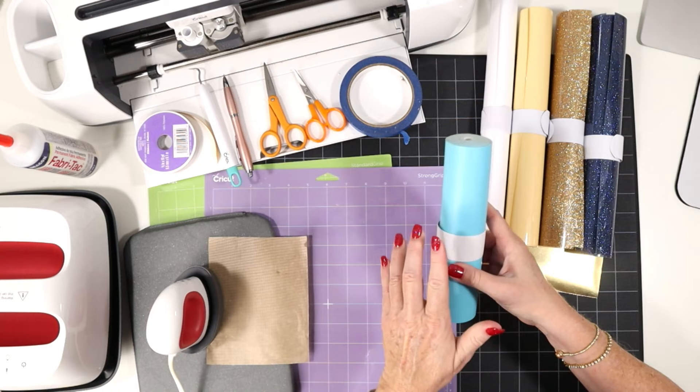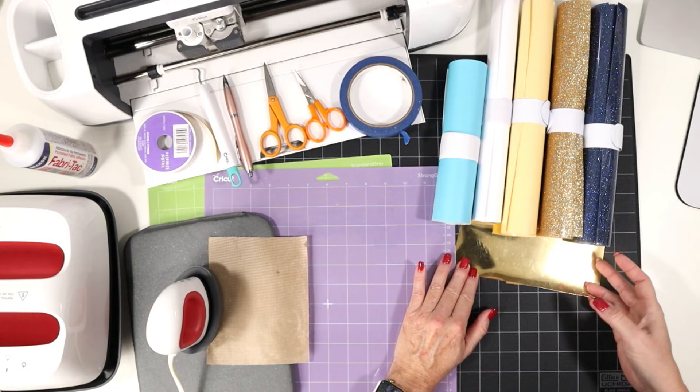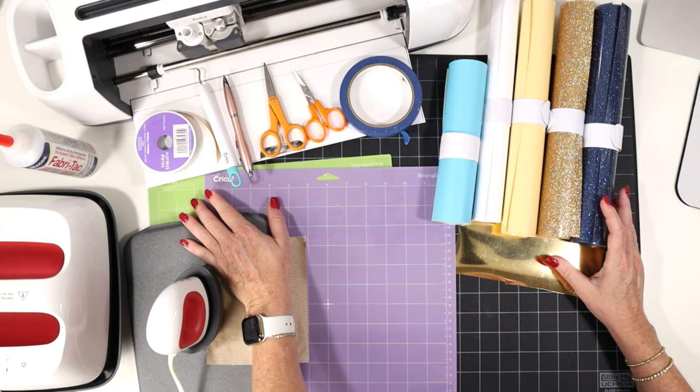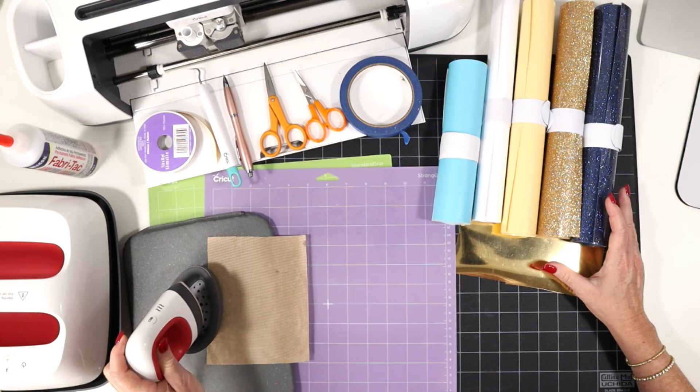I'll have links to all of these supplies for you. The vinyls I'm using include some regular solid colors of heat transfer vinyl, some glitter heat transfer vinyls, and some foil iron-on. But you can choose whatever vinyls and faux leather colors you'd like to really customize this project. I'll be using the purple strong grip mat to cut the faux leather and the green standard grip cutting mat to cut my vinyls. If you're using either of the Cricut Joy machines, you can just use the green Joy size mats.